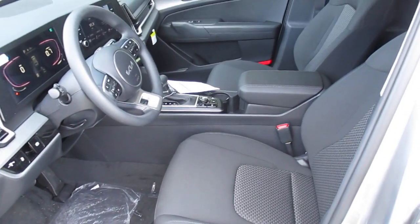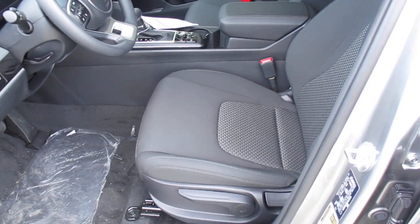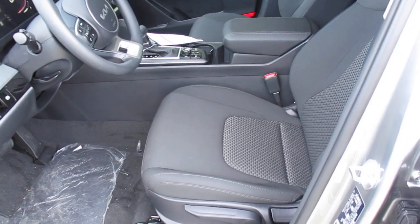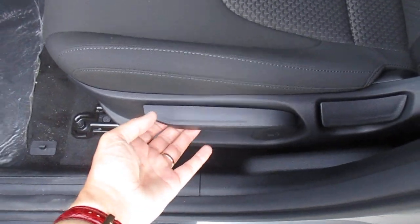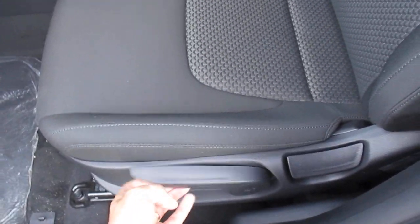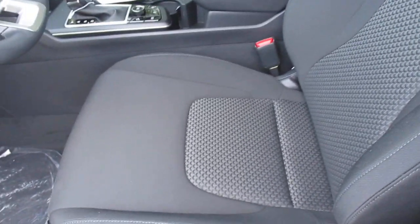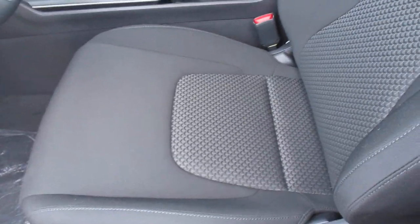Pretty straightforward, pretty simple. The seat will also raise up and be let down — you do that with this handle. Up raises your seat, while down you will lower your seat.